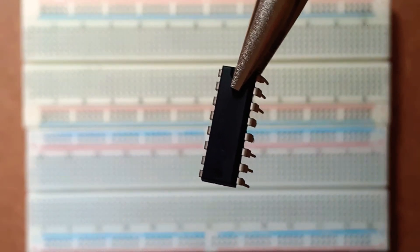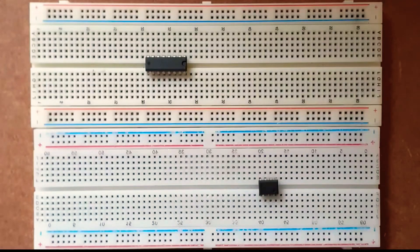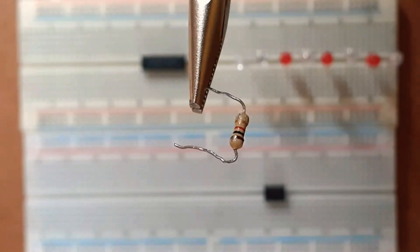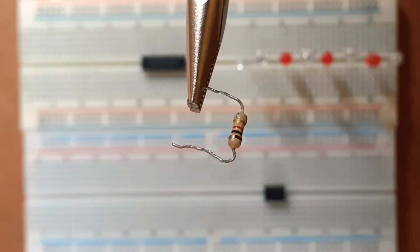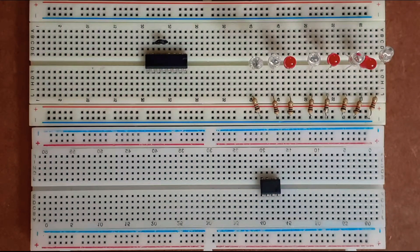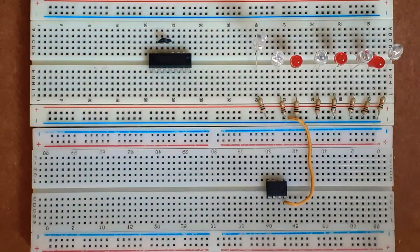I'll start off by connecting the shift register IC onto the breadboard, followed by the 555 timer. Next I'll connect my LEDs, then connect a 1 kilohm resistor between the anode leg of each of my LEDs and ground. Next I'll connect pin number 11 and 12 of the shift register IC together.